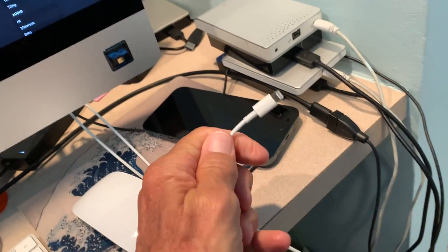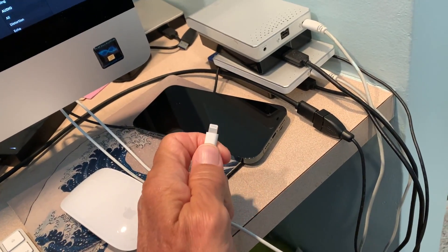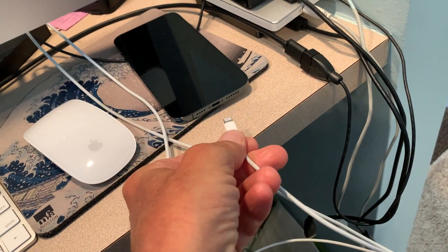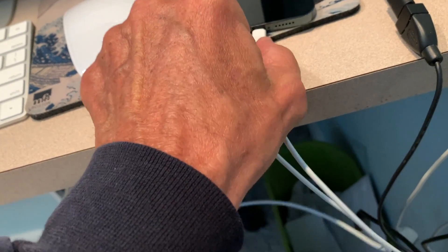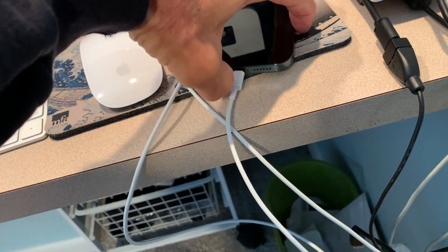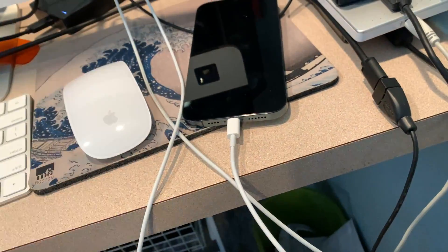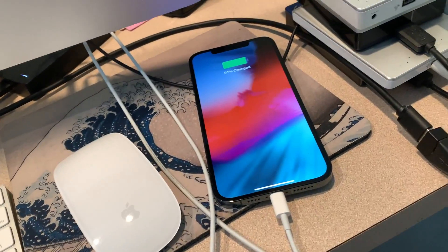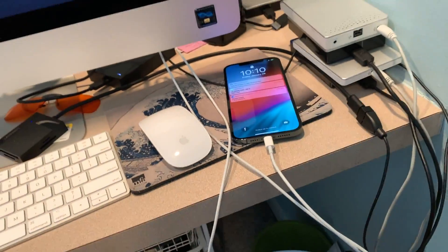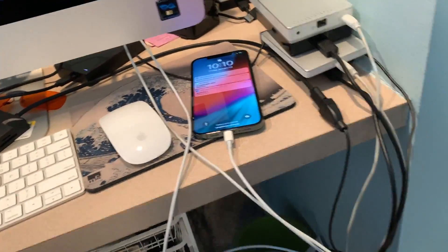So the USB-C cable, of course, it has a lightning end on this side, which all the iPhones and iPads fit. So you just kind of plug it right in there just like that. And it makes a little snap. And there we go — we're in. I guess I'm 90% charged. So that's how you hook it up to the phone.